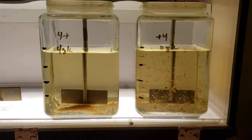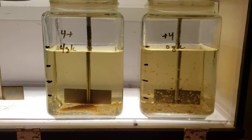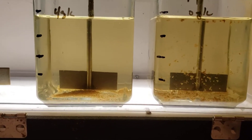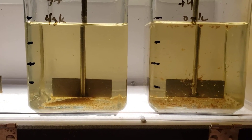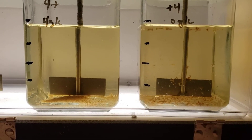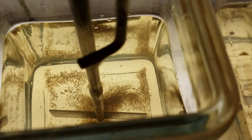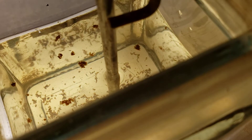We get rapid settling even at four grams per liter. In 10 seconds, without any sand we've just got some settling but a lot of floaters. There's a really clear top surface layer with the sand, and then several big floaters without the sand.